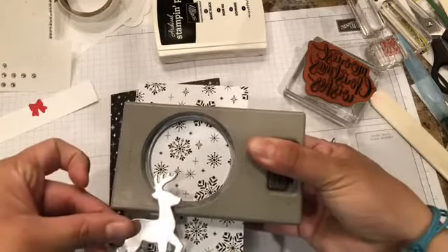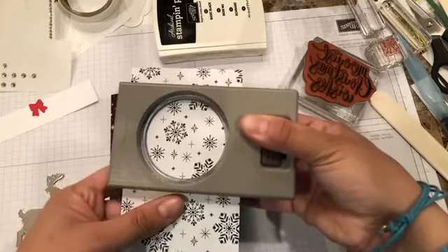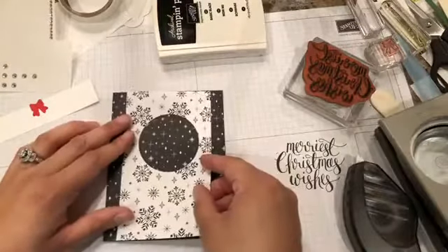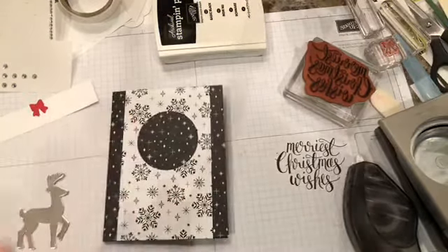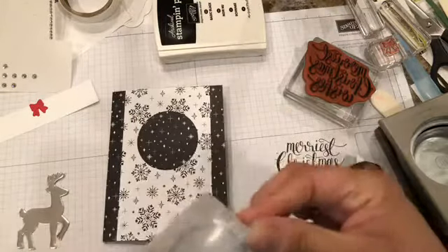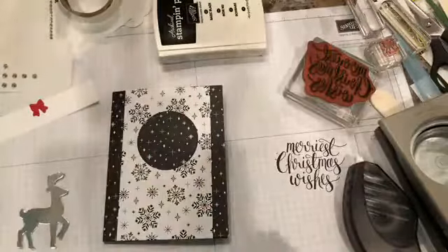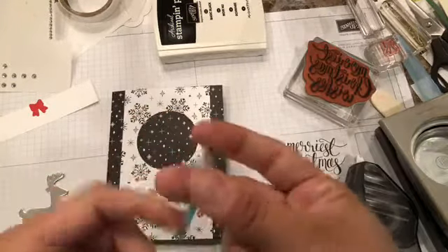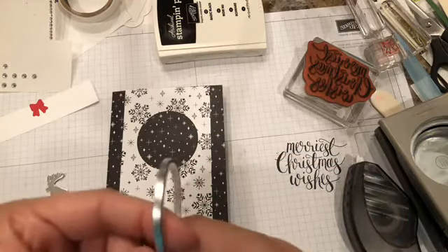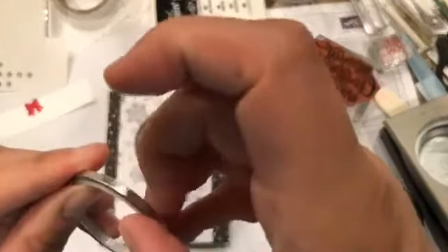The circle will go somewhere here because this piece will go here. Now that I'm doing this — it might be nice if I put some washi tape. Let's just do that! That was not part of the plan, but it might be nice to have a little border. Let me find it — surely it's somewhere here.